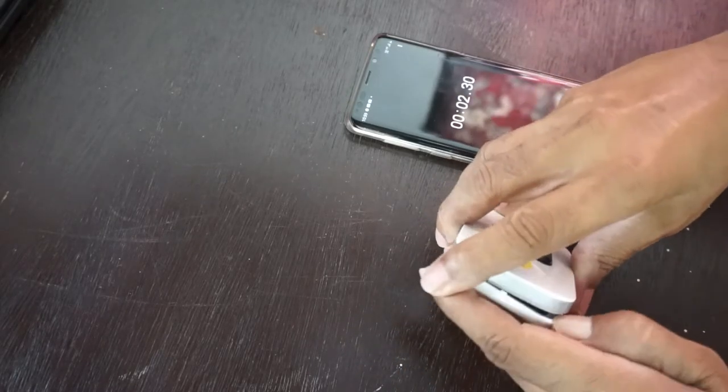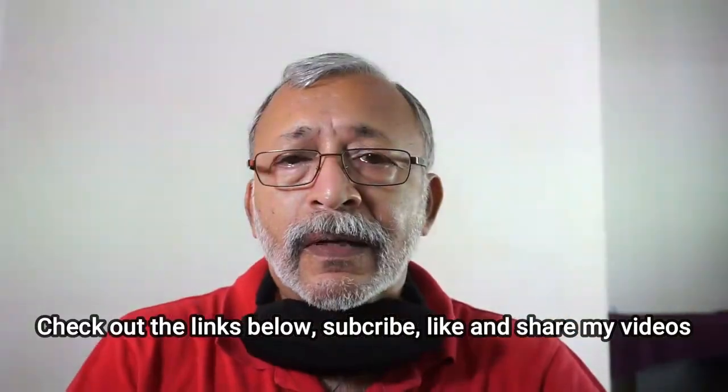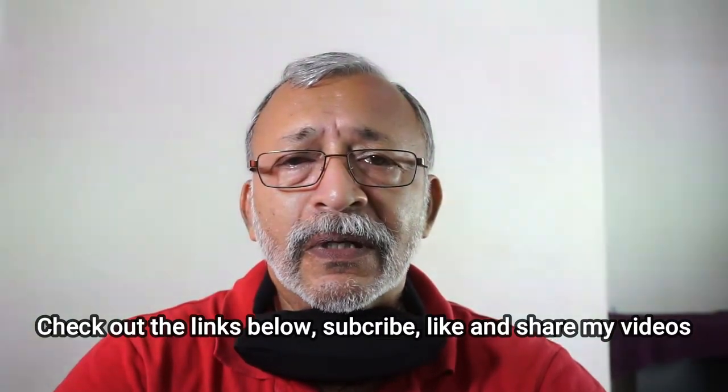So my advice to you is: be careful what you buy from China. Not everything is good quality — a lot of it is rubbish, and it ends up in our landfill, not China's landfill. They are polluting the whole world through the export of low quality products. Be careful — this may explode in your face.